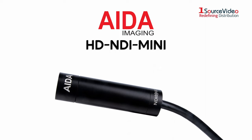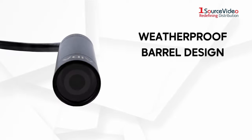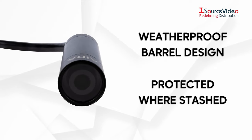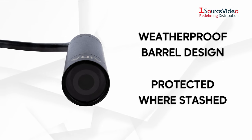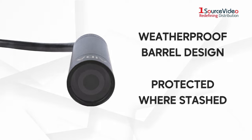The AIDA Imaging HD NDI Mini is the most discreet NDI HX camera. With its weatherproof barrel design, the HD NDI Mini is protected where it is stashed. From the highs of rafters to the inside of pylons, the HD NDI Mini is the ultimate addition to any NDI workflow.